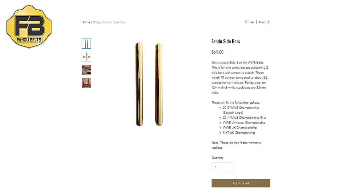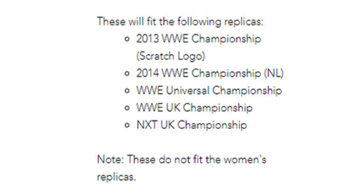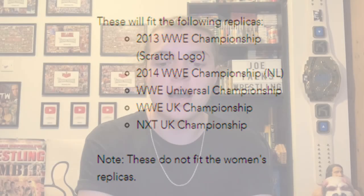What is up guys, it is Joe here from Joe Talks Wrestling. Recently it was my birthday and my girlfriend got me some Fandu replica sidebars. These sidebars are compatible with the 2013 WWE Championship, the 2014 WWE Championship, the red Universal, the blue Universal, and the United Kingdom Championship both WWE and NXT UK. They are not compatible with any of the women's titles.